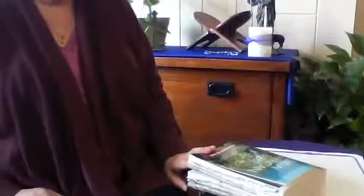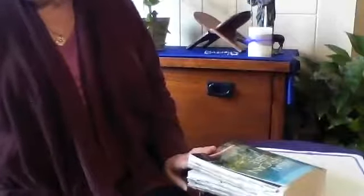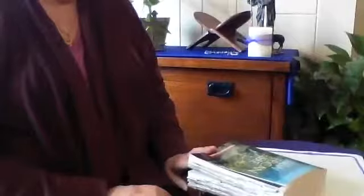Then you'll probably want a candle. Remember that we always use a candle when we pray, remembering that Jesus is the light of the world. I have a candle, but you can also make one. You can take a paper towel holder or a toilet paper holder, cut it down, and cover it with some white paper. I found some tissue paper that we had for wrapping, and I put that there.